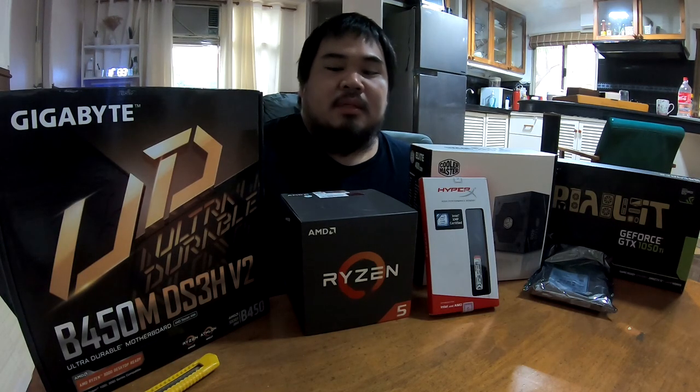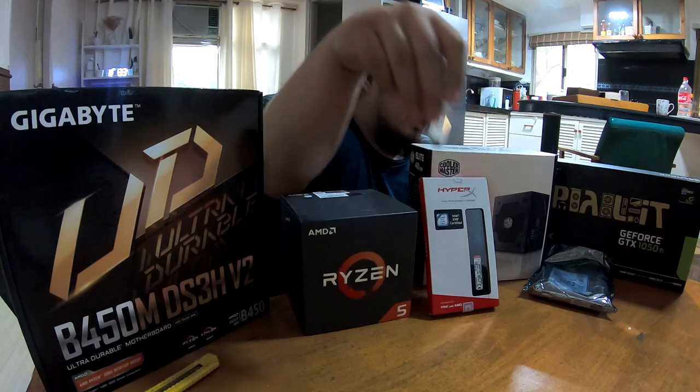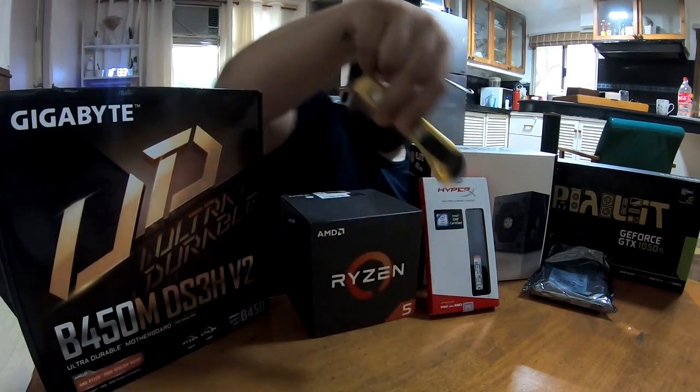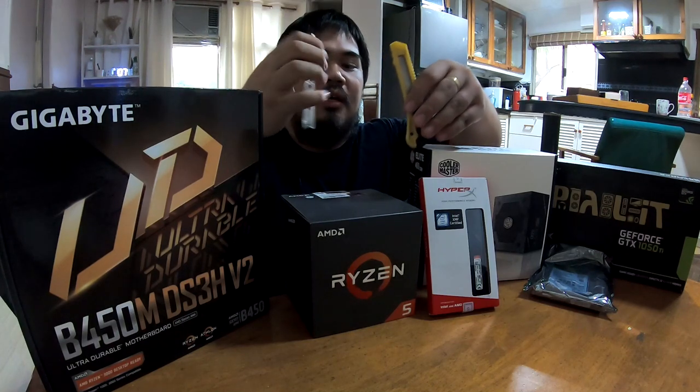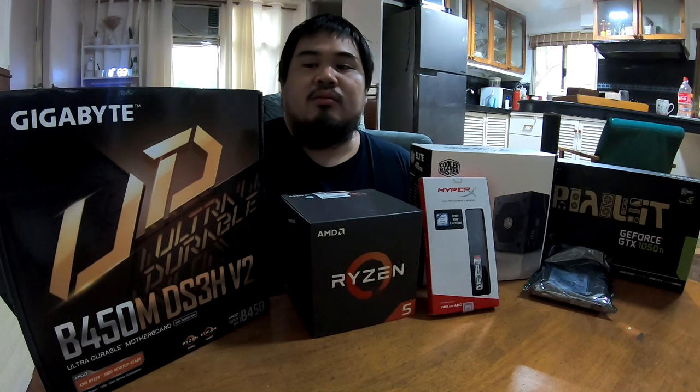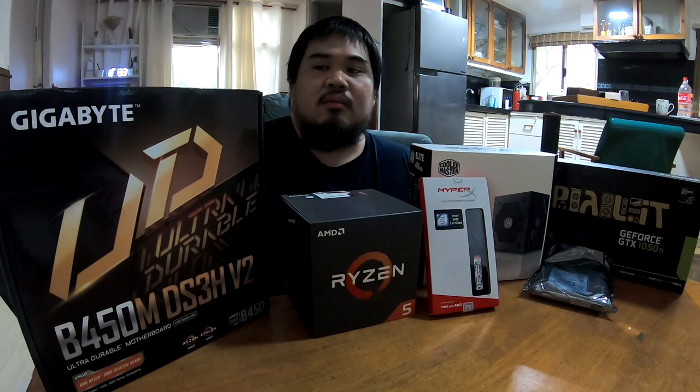In order to build the PC, we need, of course, a screwdriver, a cutter, and our components. Let's just go through the components real quick and I'll tell you why I bought each one throughout the video.